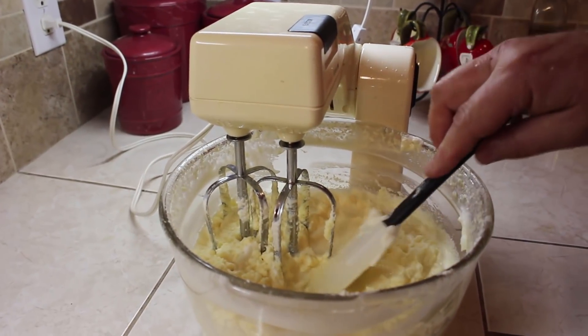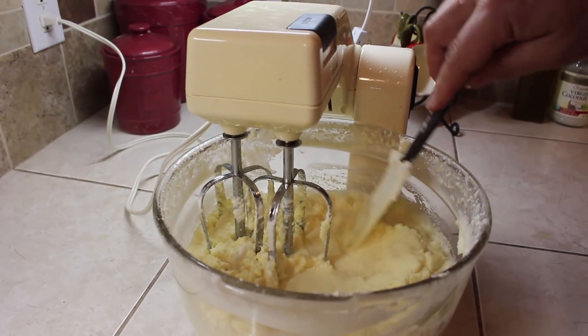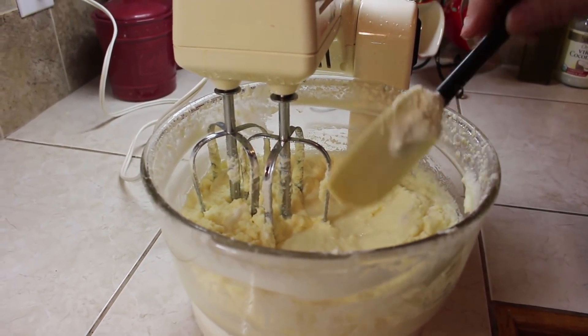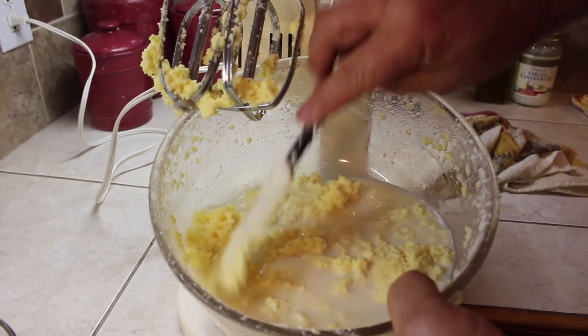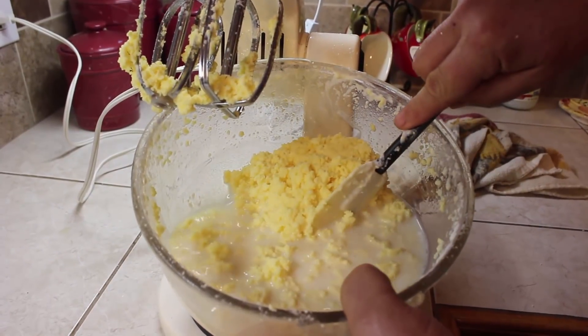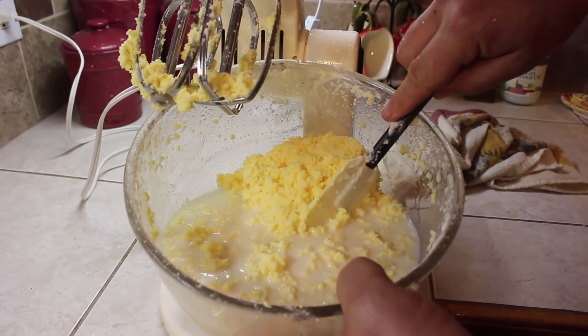We're at the buttermilk stage — you can see the buttermilk forming on top, so it's starting to separate. Now we've got butter and buttermilk, and it's just the process of washing it and adding salt if you want to add salt.